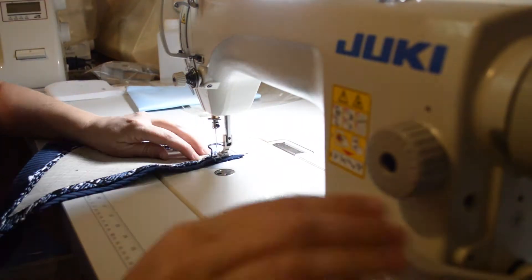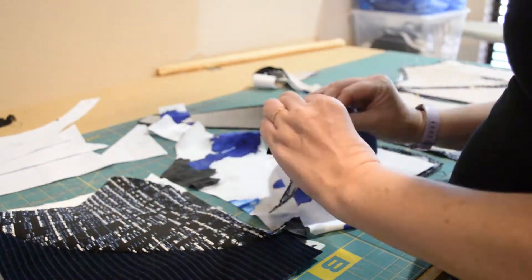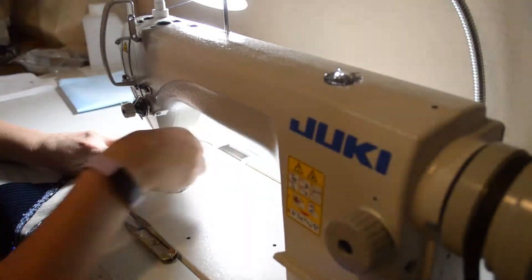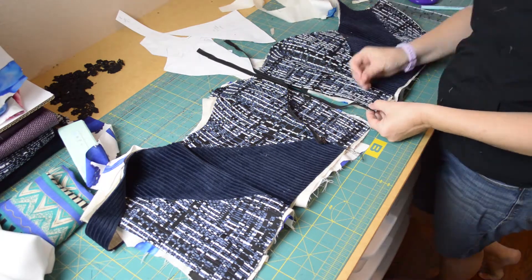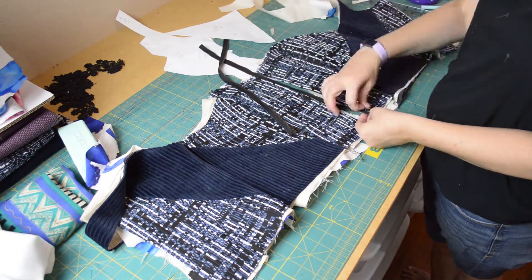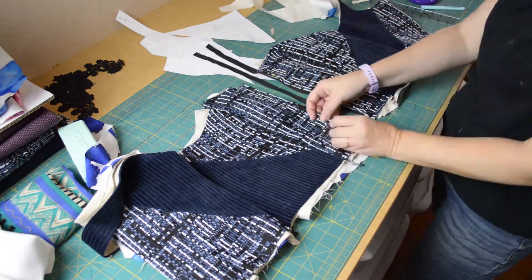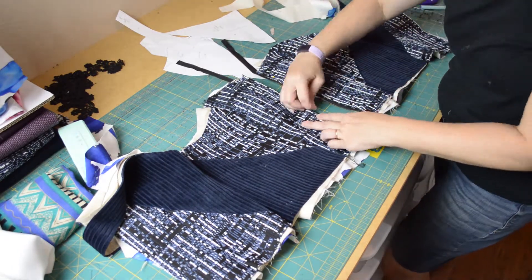To keep myself from sewing pieces together that don't belong together and then having to spend hours ripping those pieces back apart again, I lay all of the pieces out on my sewing table in the correct order and then I just work my way across. Then I attach the interfacing to the fashion fabric, and then I go ahead and quilt the lining, which is really just sewing vertical lines down each piece, attaching the lining to the fashion fabric while sandwiching the interfacing between.